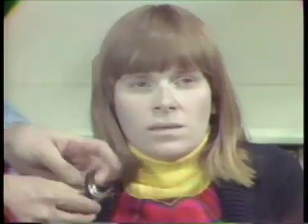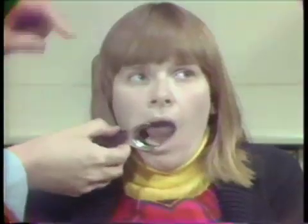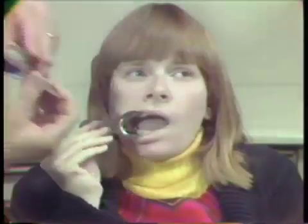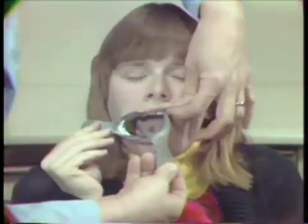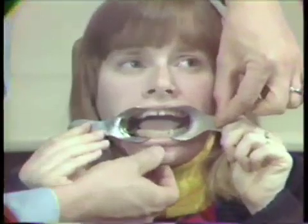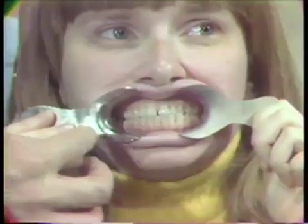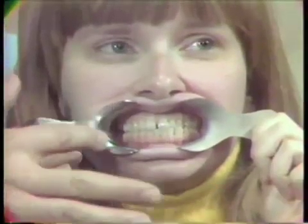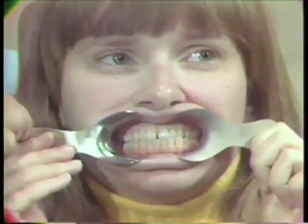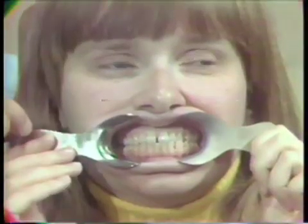I'm going to place both of these in the patient's mouth and show you the difference. Now you can see the problems involved here. When you have a ring light or a point source, the light can reflect off of this and give you real problems with lens flare or just brightnesses in the photograph that detract from your intraoral photograph.